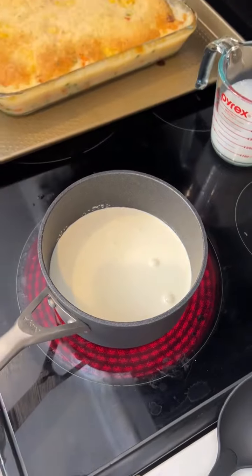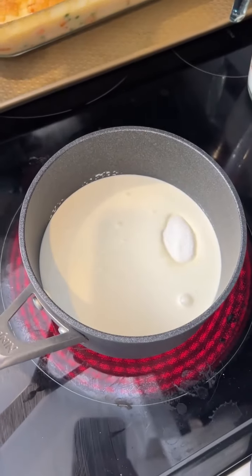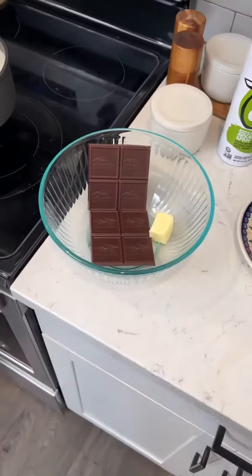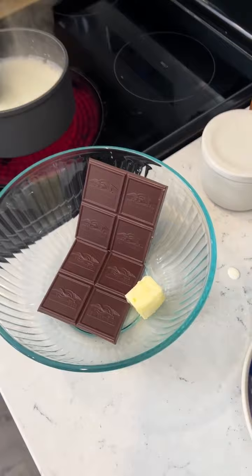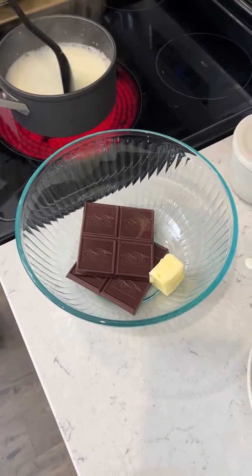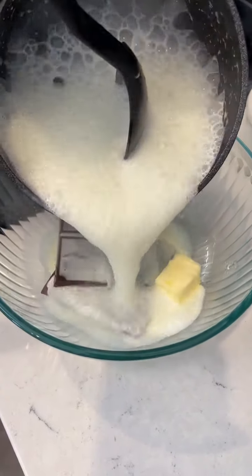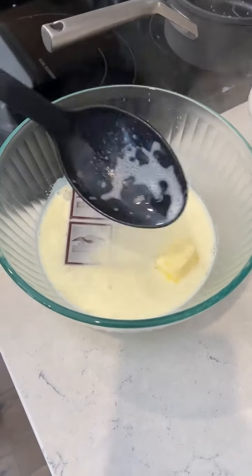Add two tablespoons of regular sugar to the saucepan and bring it to a boil until nice and bubbly. In a bowl, put four ounces of semi-sweet chocolate and one tablespoon of unsalted butter. Take the boiling mixture of heavy whipping cream and sugar and pour it over the chocolate and butter, then mix it all up.